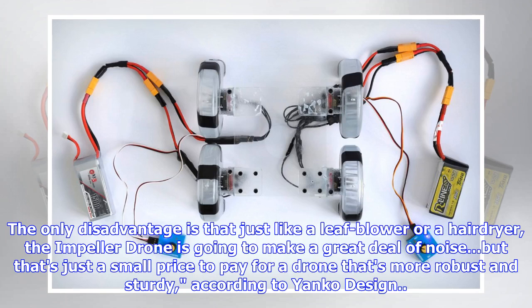The only disadvantage is that just like a leaf blower or a hairdryer, the impeller drone is going to make a great deal of noise. But that's just a small price to pay for a drone that's more robust and sturdy, according to Yinko Design.